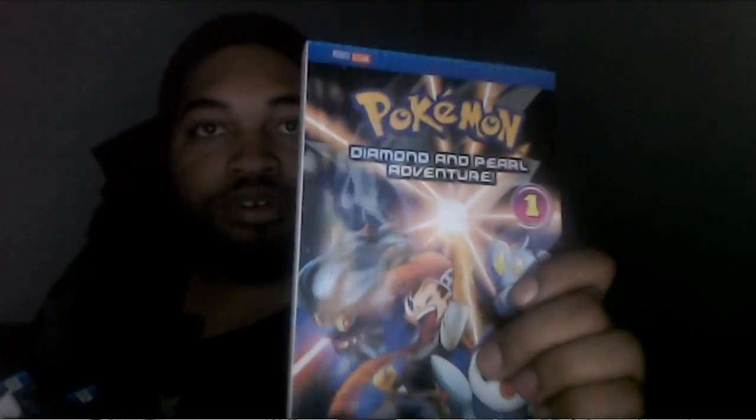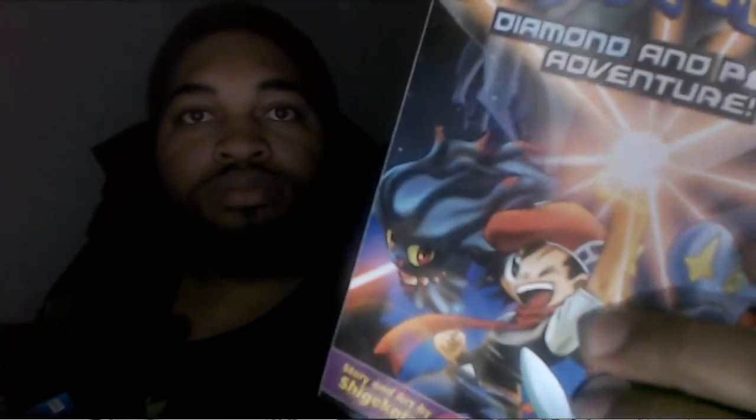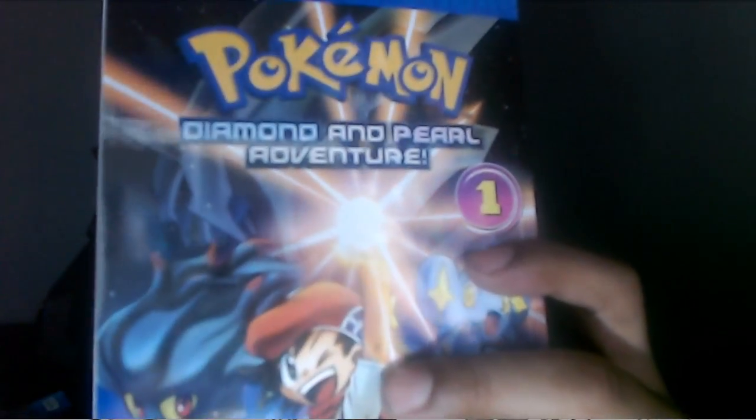This is also going into the bookshelf as well — you'll be able to see it on the side with paper sticking out. I don't know exactly where I'm going to put it yet — I might put it somewhere else so you guys can see it once I give you the full reveal. But yeah, here's the first book, volume one — there's the volume right there.